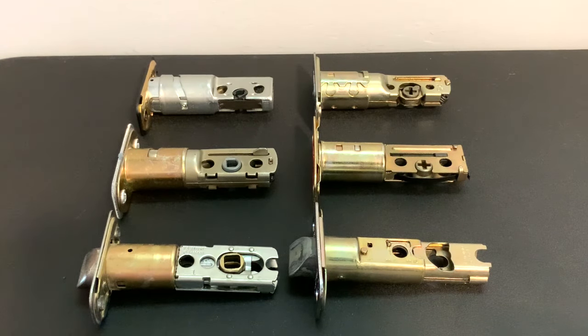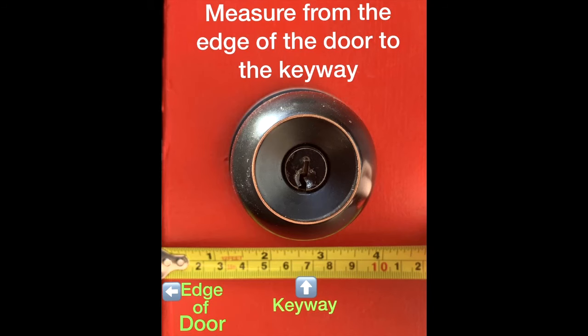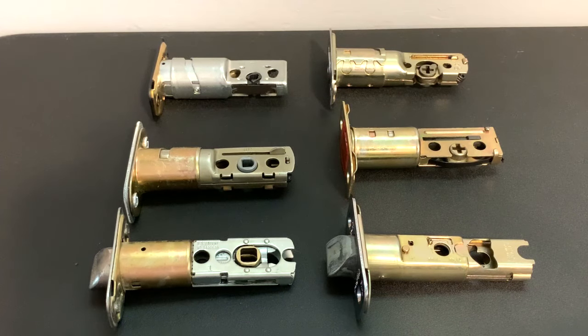Most of the lock sets they sell now are adjustable. On the off chance that you picked up one that isn't adjustable, you're going to probably have to go swap it out if you run into the problems we're going to get into here. If you need help figuring out how to measure your backset, I'll go ahead and add a photo right here.